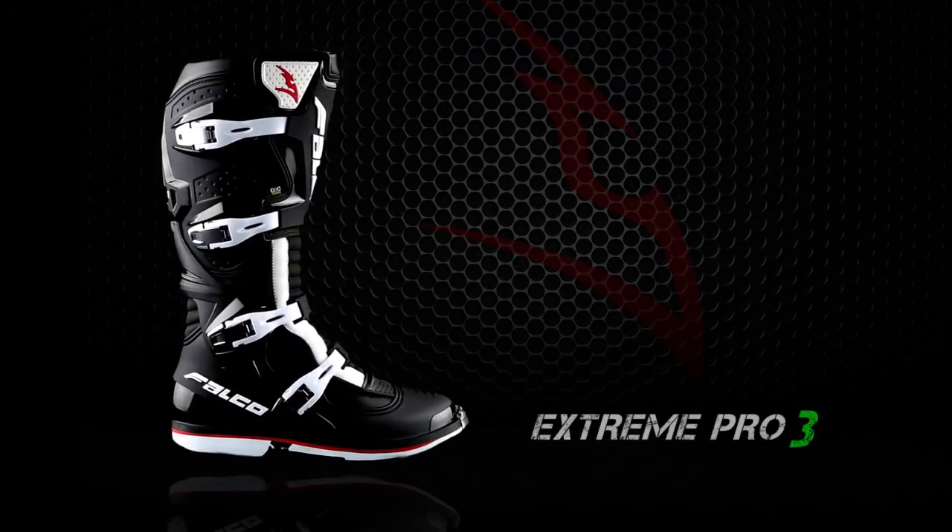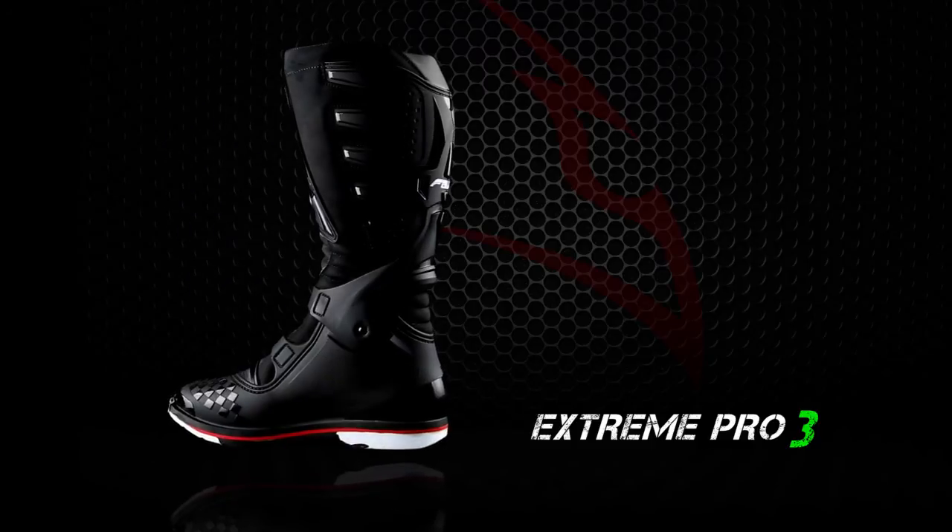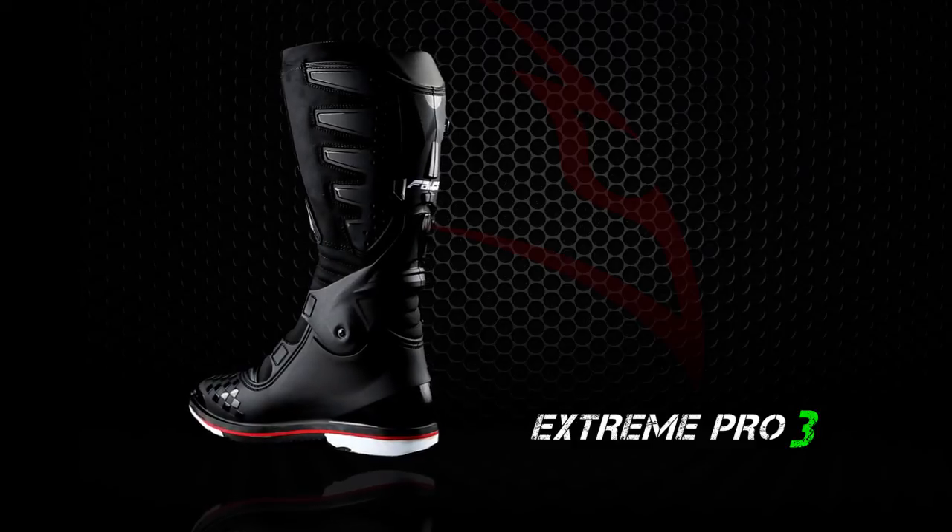The Extreme Pro 3 boot is CE certified and available in sizes 39 to 47 EU, also available in a non-booty version called the Unlocked.